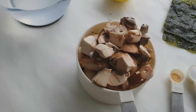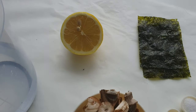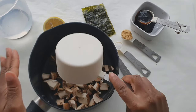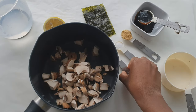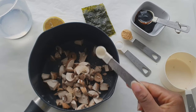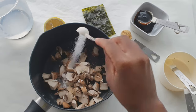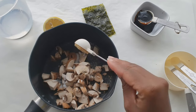Hi guys, welcome back to my channel. In this video I'm going to share with you a gluten-free, soy-free soy sauce. To get started, I'm adding some diced chestnut mushroom to a saucepan, and then I'm going to add a bit of garlic granules — but you can also use fresh garlic — sea salt, and a bit of coconut sugar.